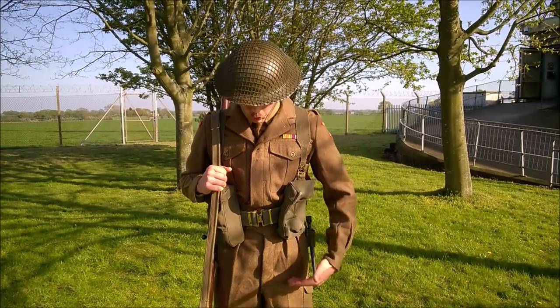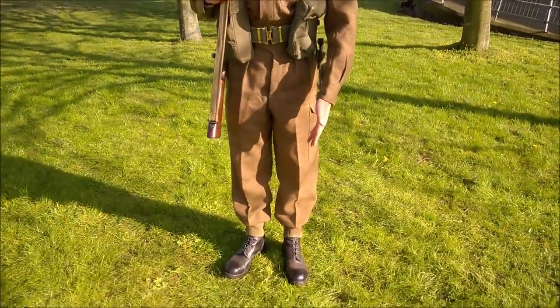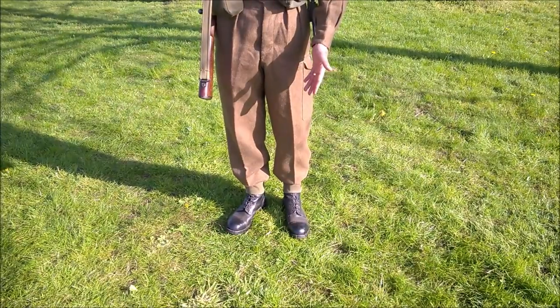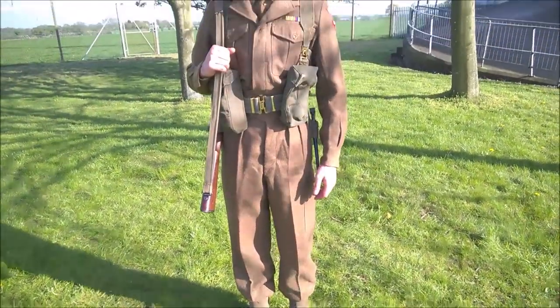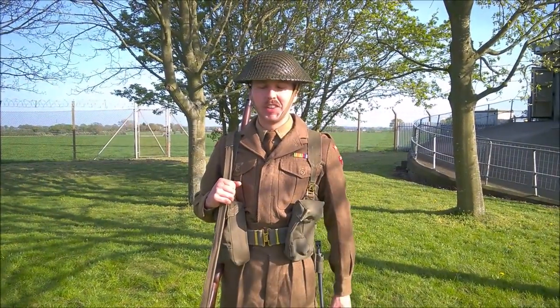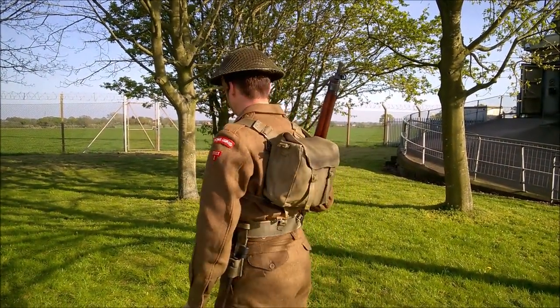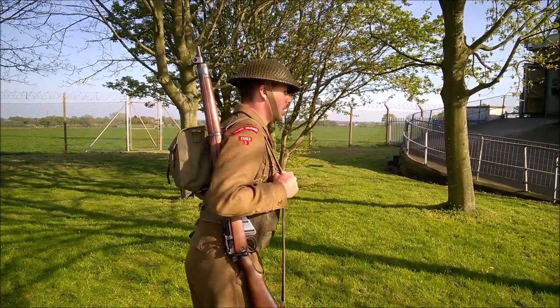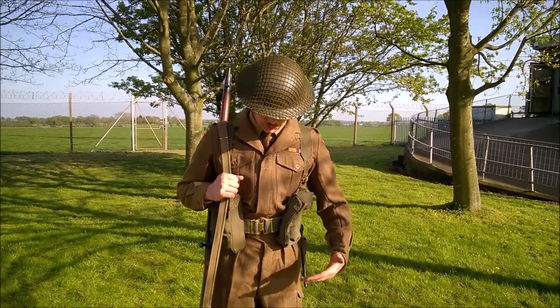Moving down, we have the standard '49-pattern battle dress trousers, and then boots and anklets at the bottom — standard-issue ammunition boots. They were shiny at the start of the day but have unfortunately had the toe cap sanded off by walking around in the gravel here. I'll just do a turn-around now so you can see the full uniform. As you can see at the back, there are no braces supporting the belt.